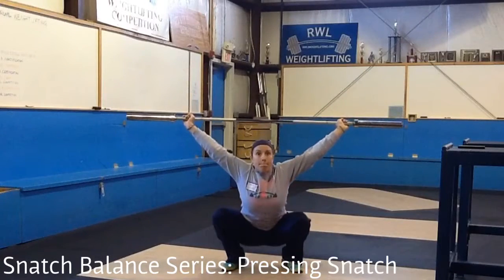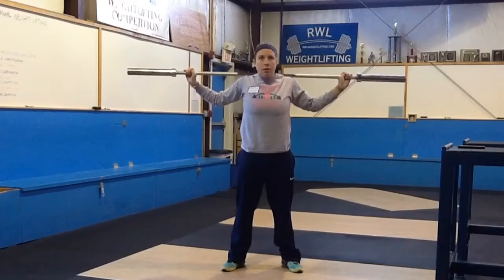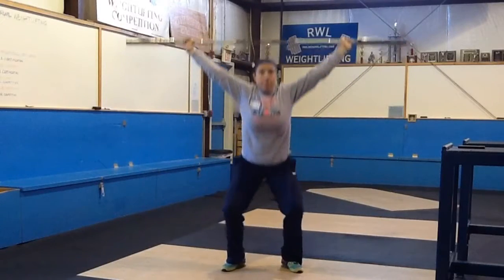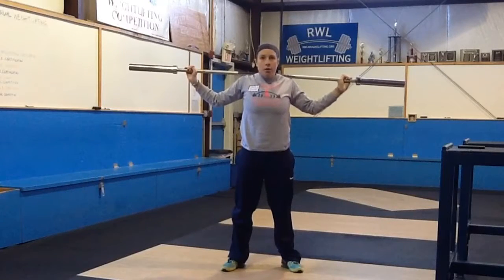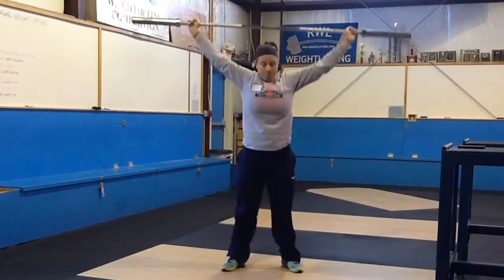Pressing snatch balance. With your feet starting in the wide receiving position and the bar behind the neck in a snatch grip, take a deep breath to engage the Valsalva and drop underneath the bar to catch an overhead squat. The bar should not move upward. Just drop right underneath it and catch in a tight position. And then stand back up.